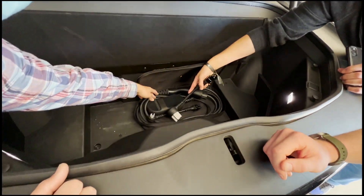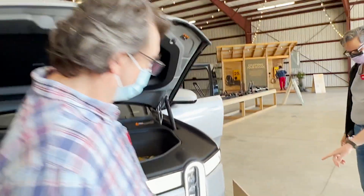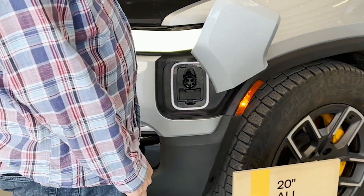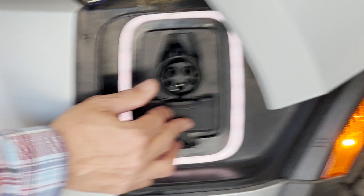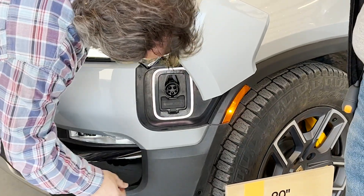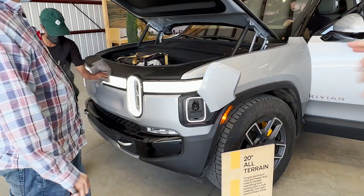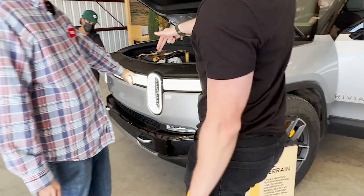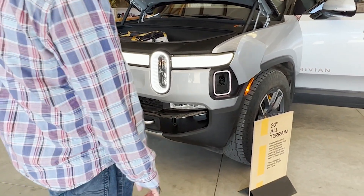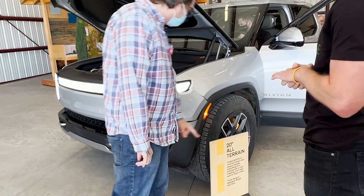Now for the charge port — you put a finger on the three lines here and it opens. Very fancy. You've got the J1772 up top and then it folds down for CCS. That little light bar around the port will glow green while it's charging, and the main light bar between the two will pulse green as it's charging. You can also monitor your charge status from your phone.